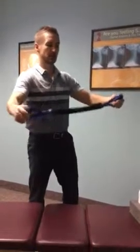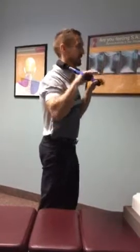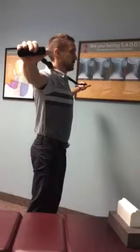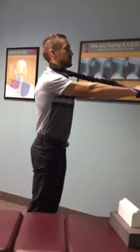Let's show you how to use this. The prolordotic neck exerciser goes behind the neck, palms face the ground. The patient pushes the exerciser until it's locked out, and hands come forward to horizon.